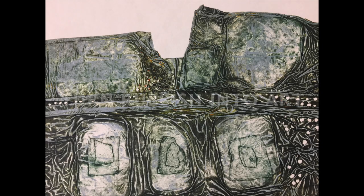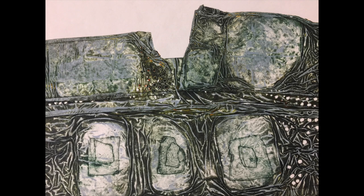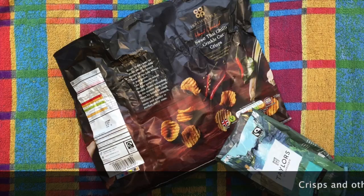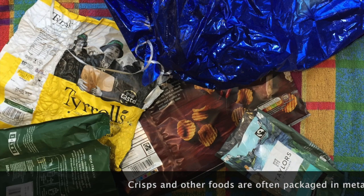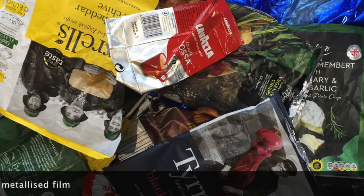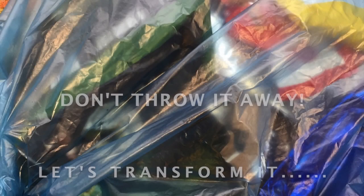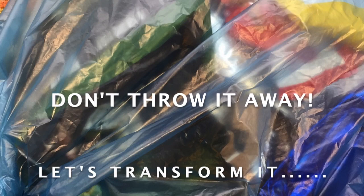Hello, in this film I'm going to show you how to turn crisp packets and other rubbish into printing plates. A lot of food packaging is made from PP and PET plastic coated with aluminium foil. This is not currently recyclable. However, we can reuse it and turn it into printing plates.